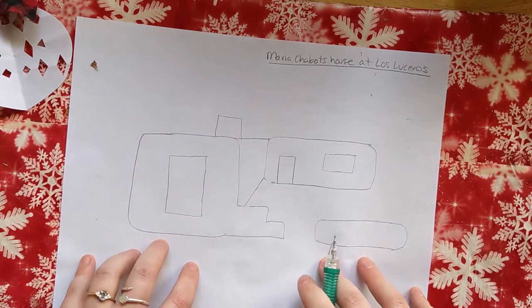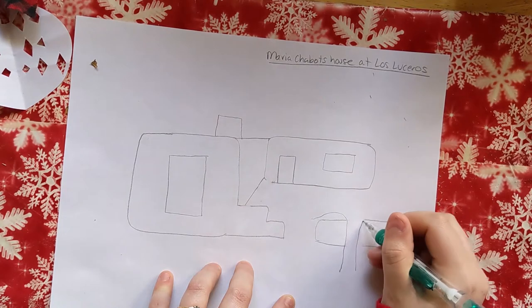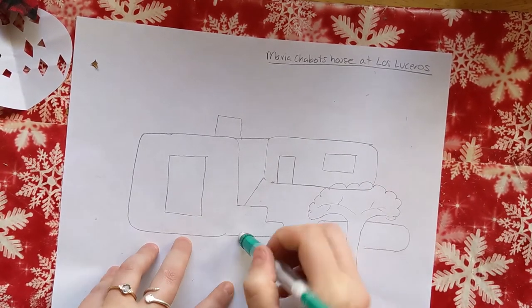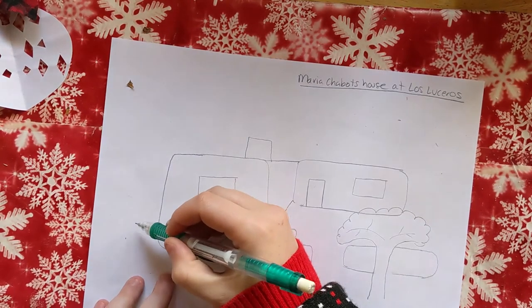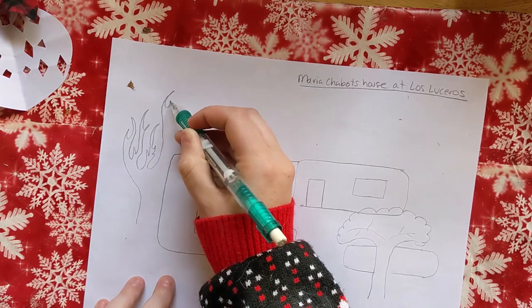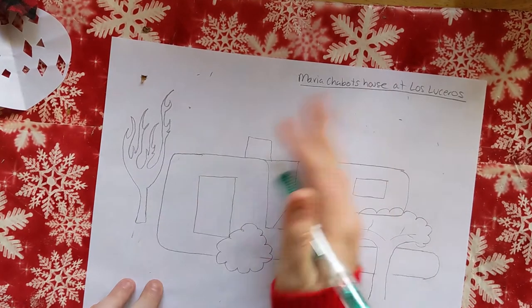Now you can add in plants and trees to your liking — it doesn't have to be realistic. In real life she has a juniper right here, so we're going to add that. I'm going to draw a little bit of bushiness to the tree, maybe add in some sticks. You can get as detailed and creative as you want. I'm going to add this little bush here and a nice tree in the back — some creepy-looking sticks because it's winter and all the leaves have fallen off.